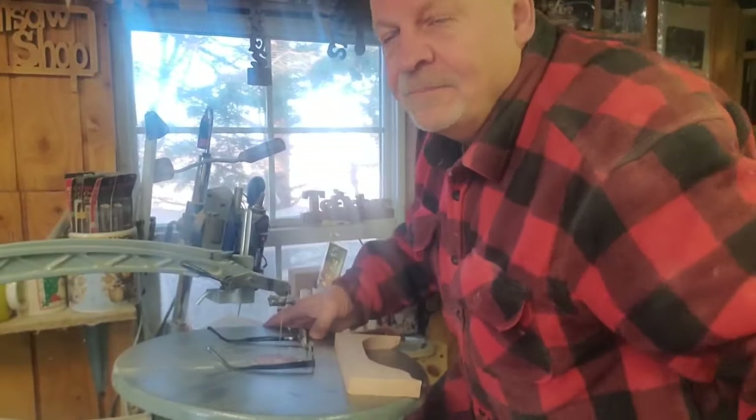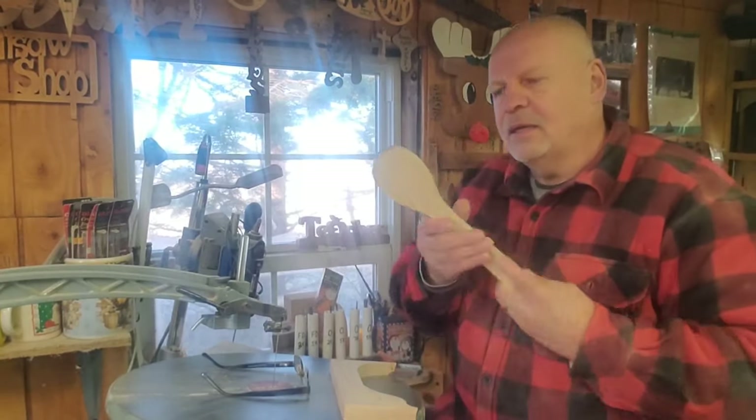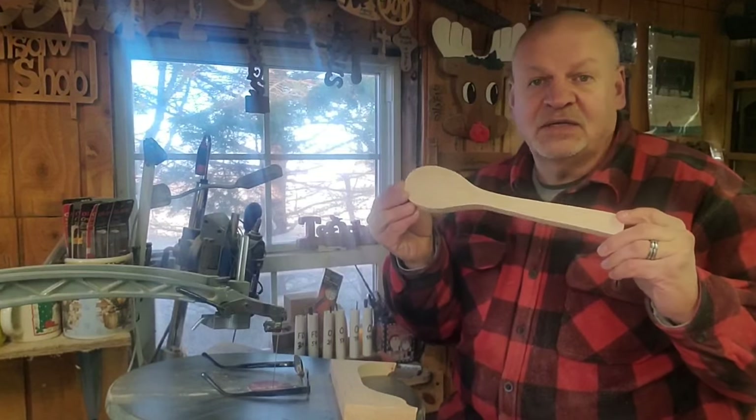I like scroll sawing and I also like spoon carving. When I carve spoons, I'll carve them out of dimensional lumber and also out of logs and branches. I really enjoy it and I'll do it in my shop, on the deck, or even in the truck. I have my spoon carving stuff with me on the road because it's a form of woodworking I can do anywhere.